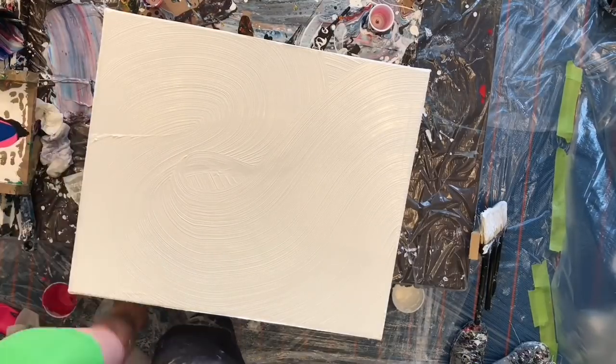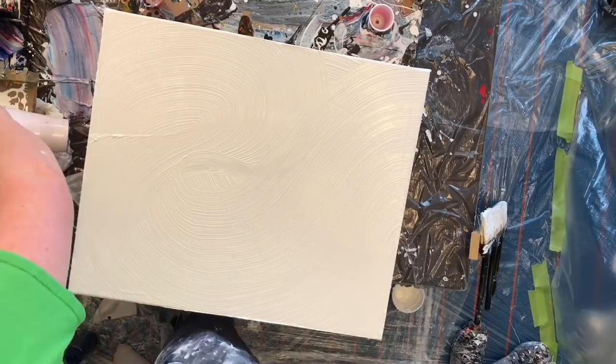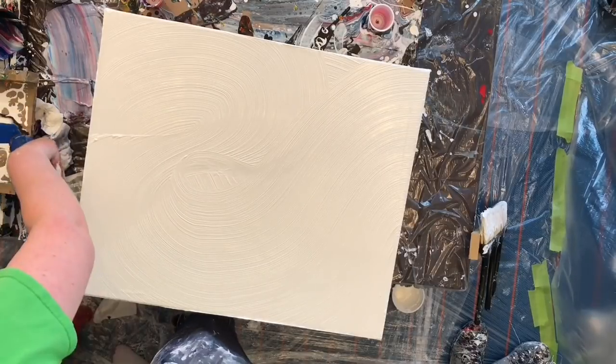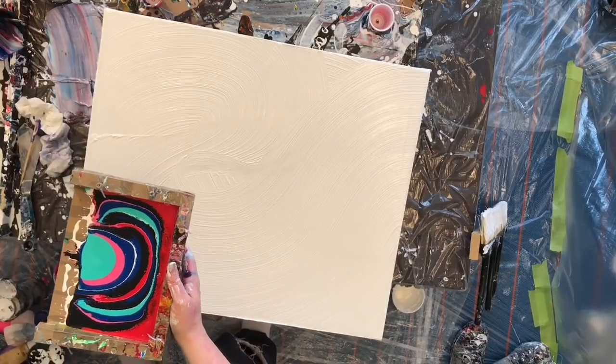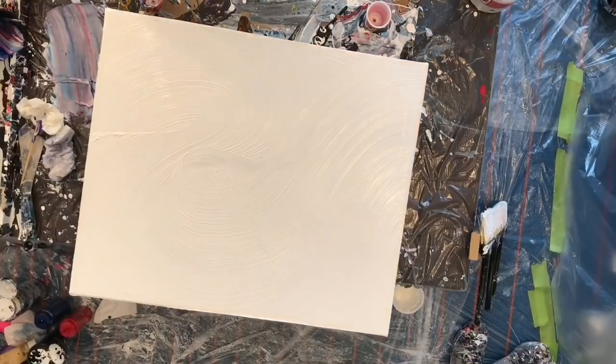There were a couple of brush strokes in there that I really liked, and I got rid of them and was pretty sad about it afterwards. But hindsight is 20-20 and I'm definitely going to try this one again because it was a lot of fun. I spent a lot of money getting the brushes and screwing them all together and everything.